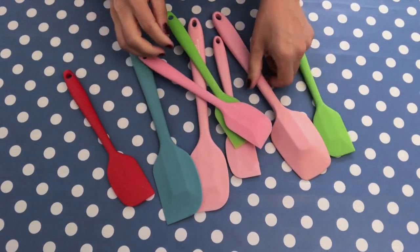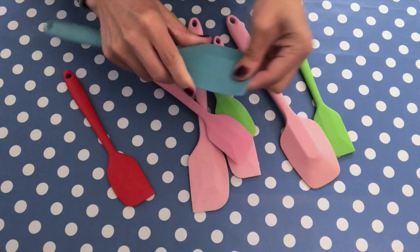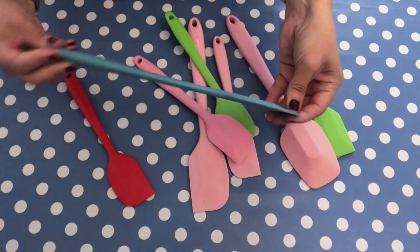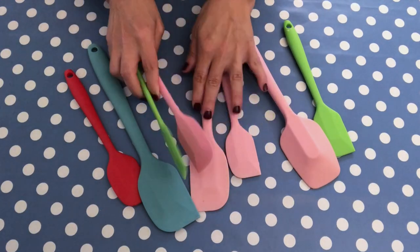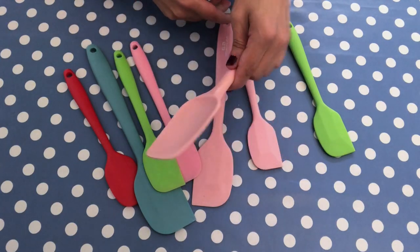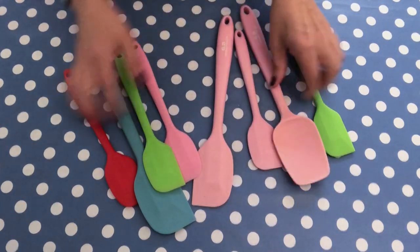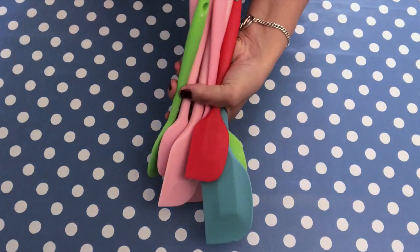The next tool is a little bit obvious — you might say everybody knows spatulas are really good for soap making. They are really good, and I have a bunch of those. Especially the ones that are in one piece, so you don't have the risk of losing the end of your spatula inside the soap — that could be really tricky.